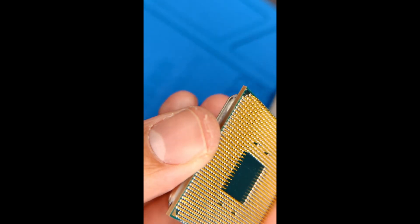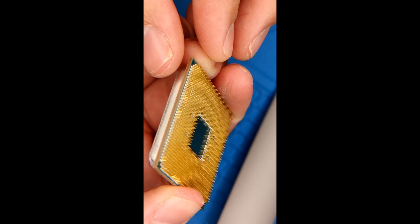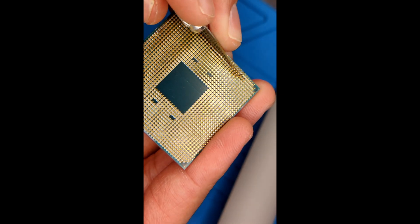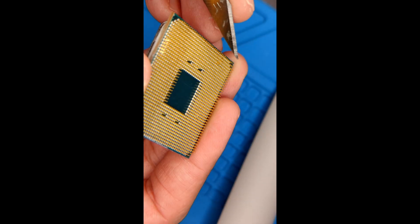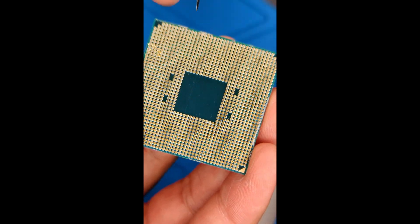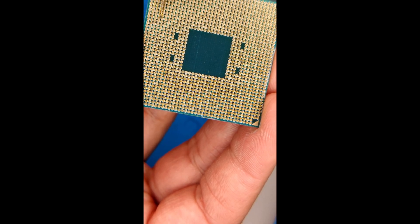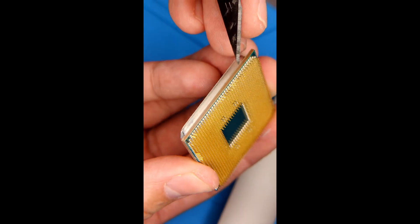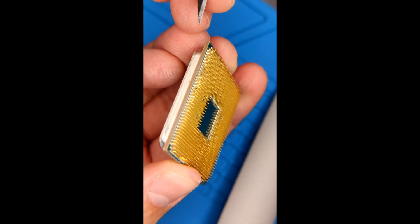I'm just checking the bends — I feel pretty good about most of it. There are still some in the middle that need to get fixed. You want to make sure you use the right side of the X-Acto knife. It's great for getting into the middle where it's really hard to reach those pins, especially when pins are touching each other because they're bent. You gently force them in. One side is now fixed, and I'm using the knife to clear up any remaining edges.